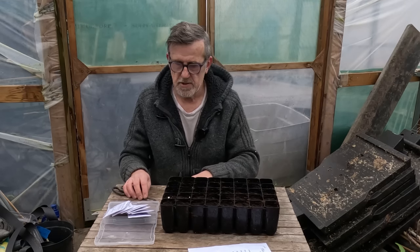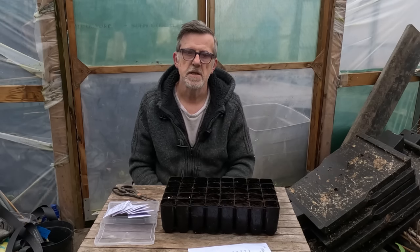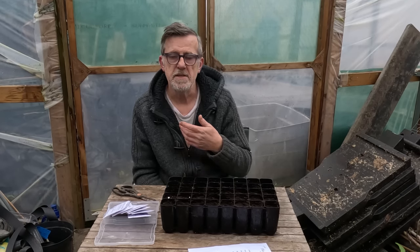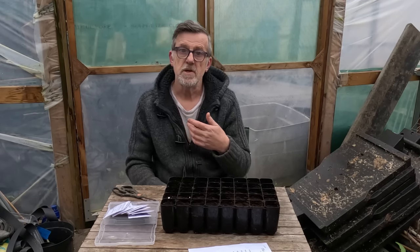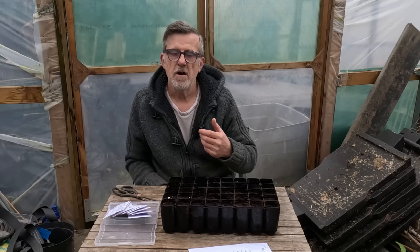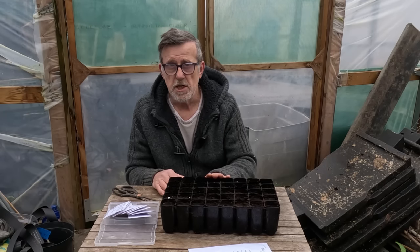The first thing with sweet peas is they are a hardy annual. I spoke about this on the last video - I'll put a link up so you can see that if you've missed it. There's a difference between hardy and half-hardy annuals. With hardy annuals, they are a lot stronger and will withstand cold. With sweet peas, they are hardy down to about minus four degrees - anything less than that and you're in dodgy territory.